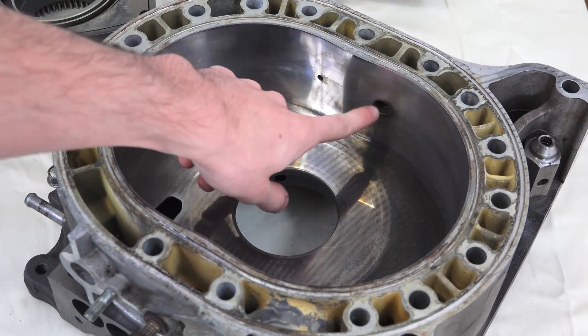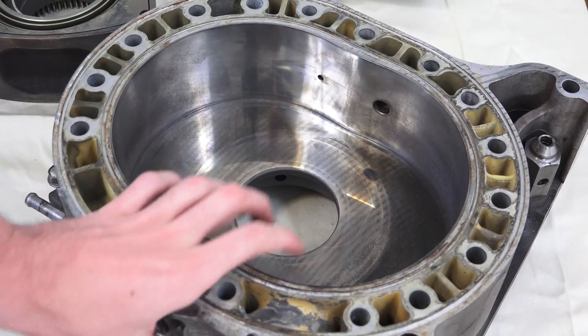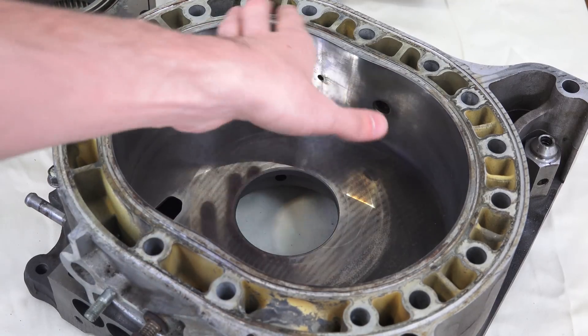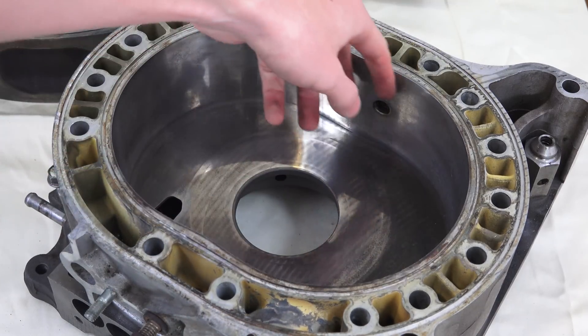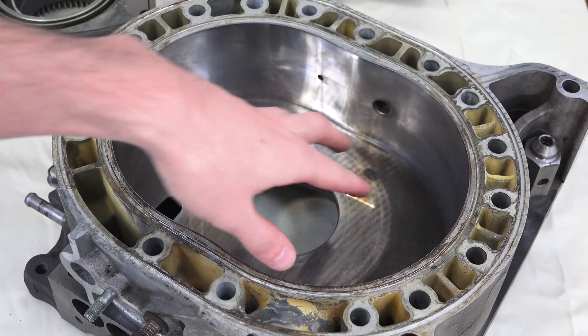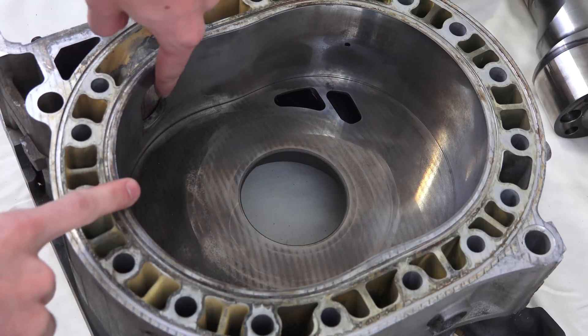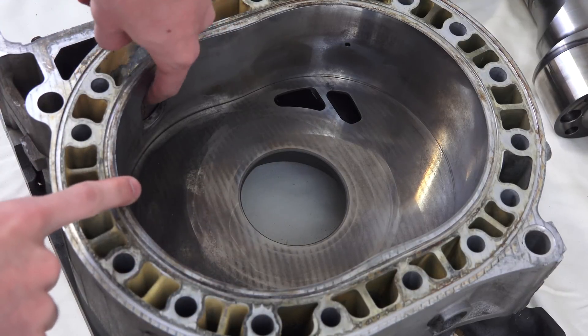Moving along, you have the two holes for your spark plugs, and there are going to be two spark plugs used — we'll get into that in a bit. Basically it's because the rotor is going to be rotating and the combustion chamber is really long, so you're trying to speed up the process of combusting that air-fuel mixture. And then finally, as that rotor rotates, it will press the gas out through the exhaust port, which you can see here.